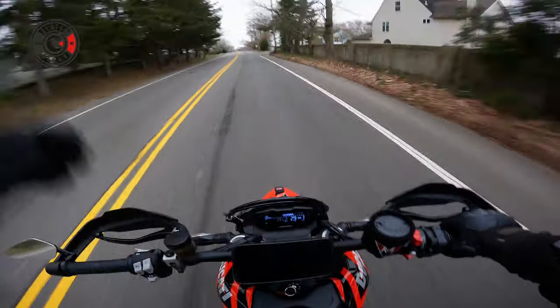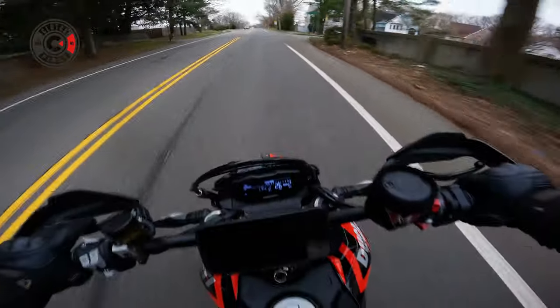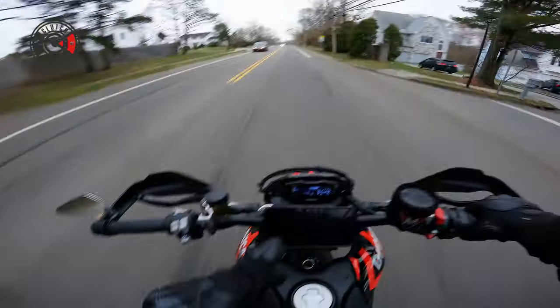Oh, you saw that? It stopped the wheelie. It stopped it. So even at wheelie control one, it stopped it.